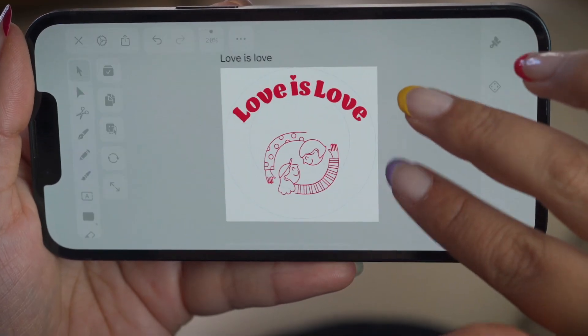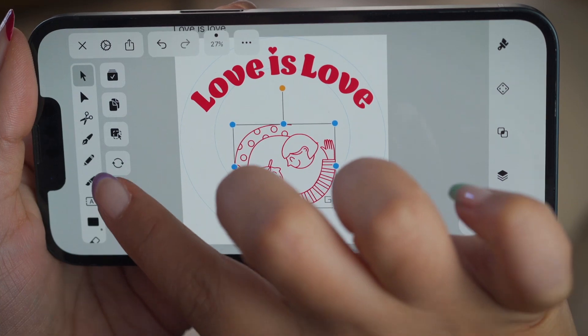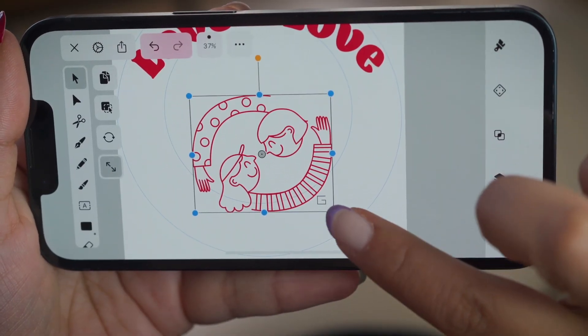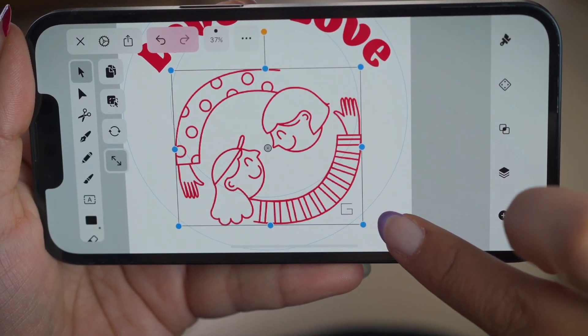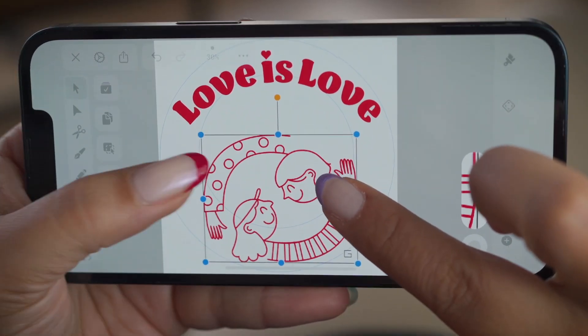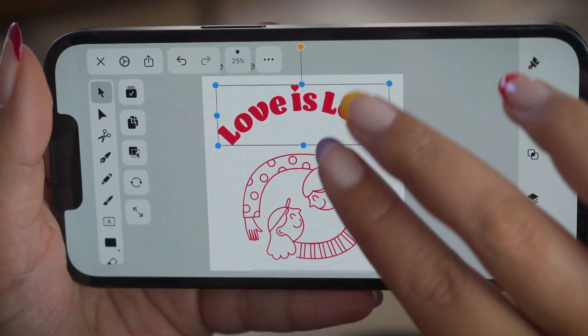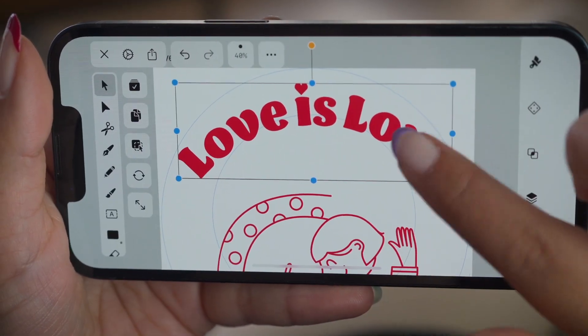I also want my illustration to be bigger. The best way to do that when you don't have a free hand available is to simply activate scale mode — like so. I'm using my preset guides here to make sure that I maintain balance in my composition. Plus when printing, you also want to make sure you know how big your printable area is. It's super important to stay within those bounds.